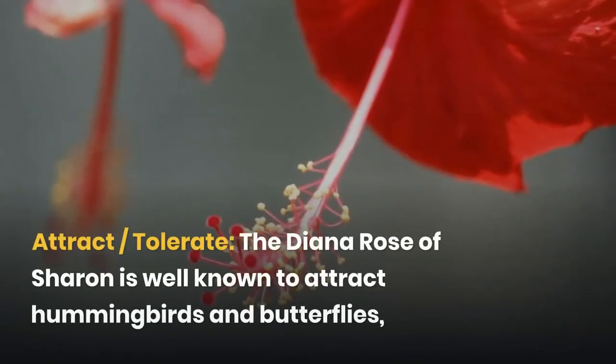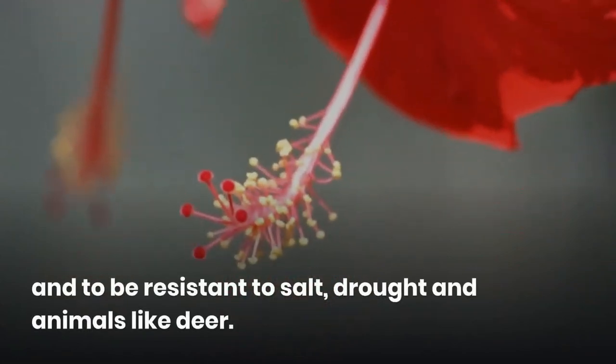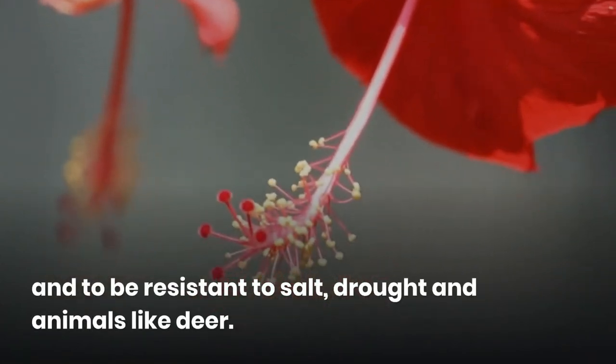The Diana Rose of Sharon is well known to attract hummingbirds and butterflies, and to be resistant to salt, drought, and animals like deer.